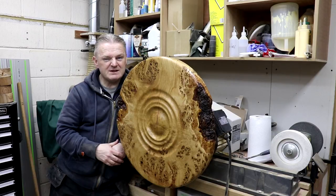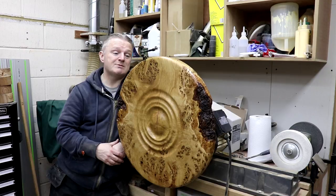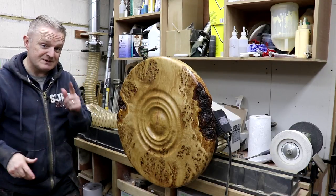We'll probably end up giving it four, five, six coats — not sure exactly, maybe three, who knows? Make it up as I go. I think it's looking good, so that's it for tonight. See you tomorrow.